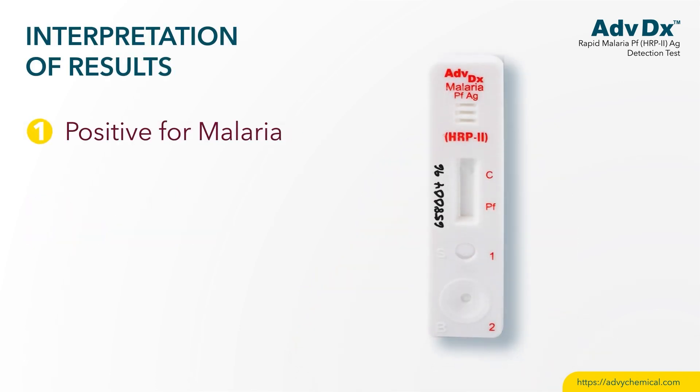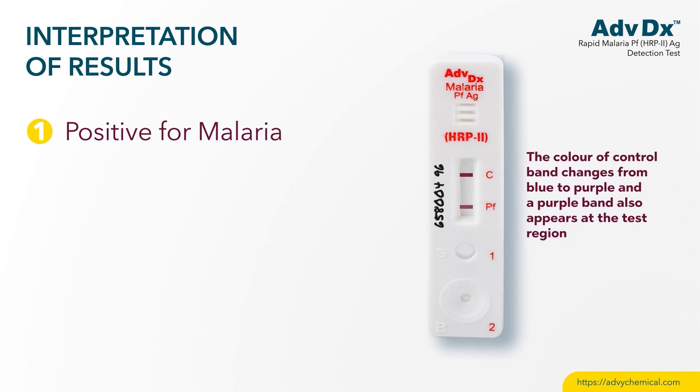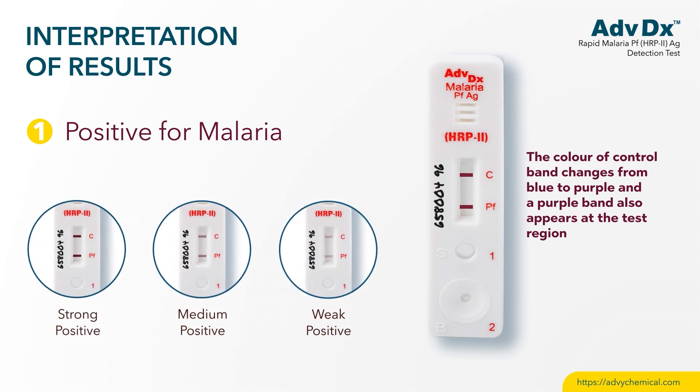Interpretation of results. Positive for malaria: if two bands appear, the test is positive for malaria PF infection. The intensity of the test band may vary depending upon the concentration of analyte — strong, medium, and weak positive.